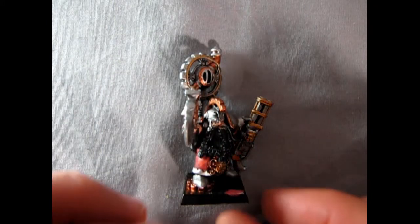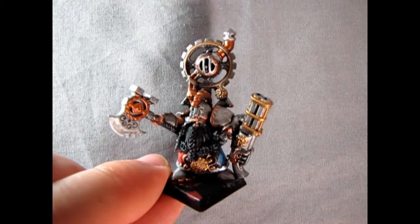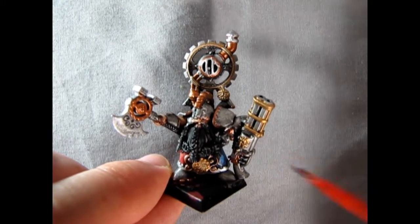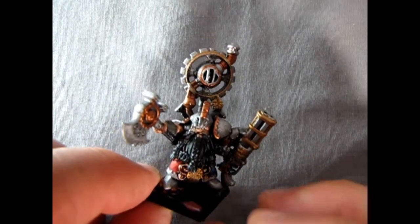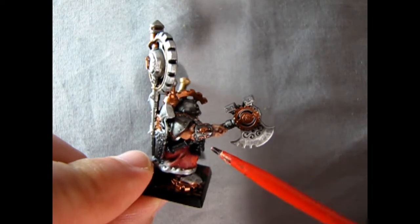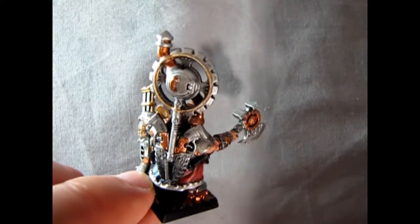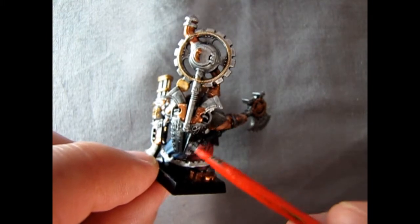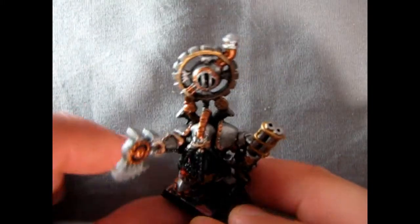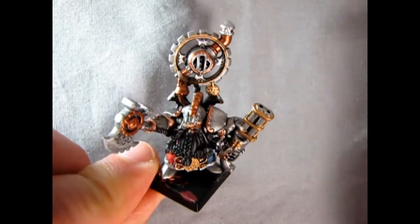Here we have Grim Burlakson after adding in the gold and copper to most of his equipment. The only thing left now is I have to choose a color for his beard — I don't know whether to make it red or blonde or whatever, maybe I'll leave that as a surprise. I also noticed under his wristband there's a little bit of cloth sticking out, and we have to paint the gun butts with some color according to the magazine, as well as back here with some leather. Still haven't decided whether to cut him off the square and put him on a round, but you'll have to wait and see.